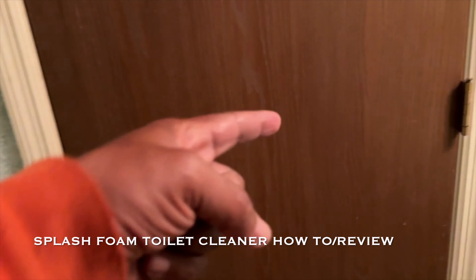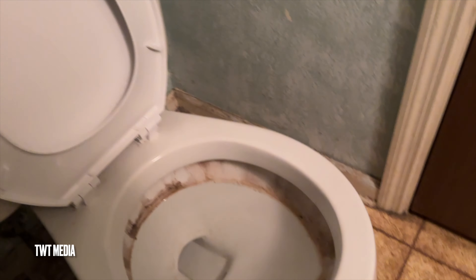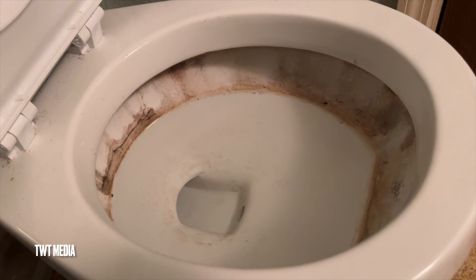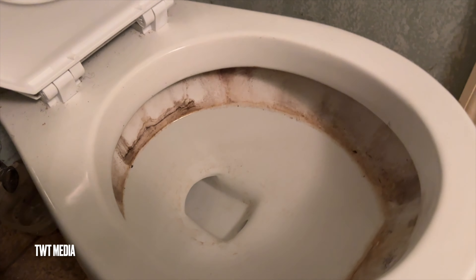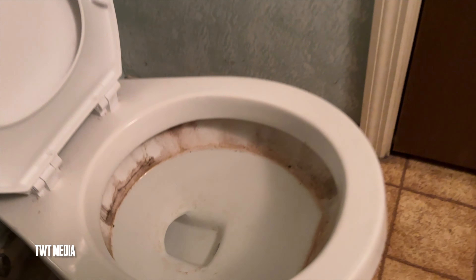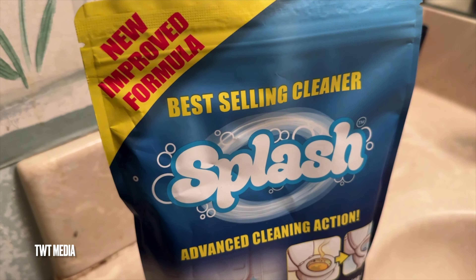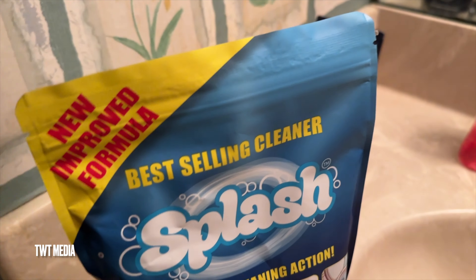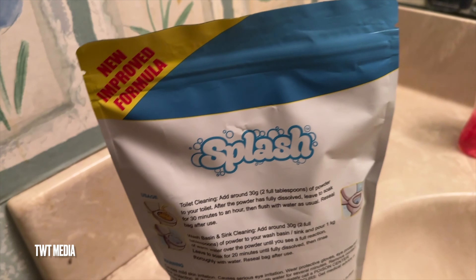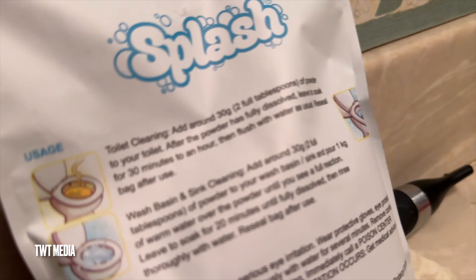All right, Top Quarter Tony back at it again. Now for something completely different — I've got an issue here with my toilet, it's got rust and whatever on it. I was looking on the web and I saw a commercial for this stuff called Splat Trash. I got some off Amazon for around 20 bucks. I thought, well, what the heck, I'll give it a shot — if it doesn't work I'm only out 20 bucks.